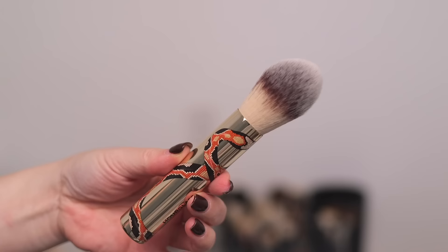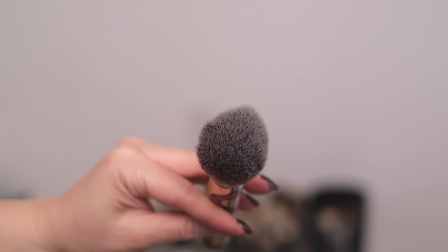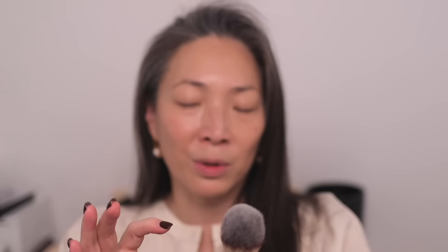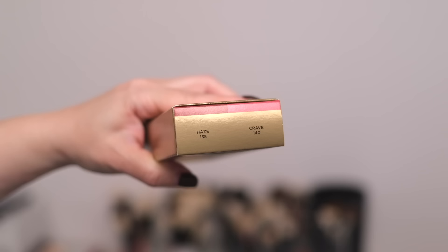Part of this collection is also a powder brush called the Travel Powder Brush Snake. It's travel-sized — a rounded brush designed for powder application or on-the-go touch-ups. I think this brush is so beautiful; I love the snake design around the handle. It's a little big for a travel brush, but it is shorter than typical Hourglass brushes. Also included is a duo of their Phantom Volumizing Glossy Balm containing shades Haze and Crave — I'll save this for a giveaway or a girlfriend.